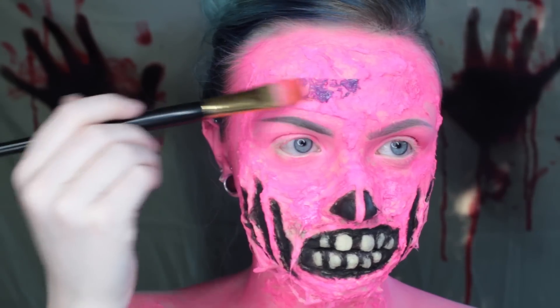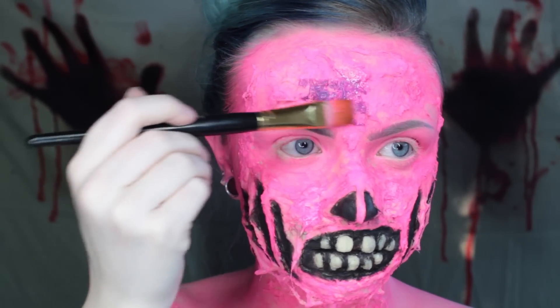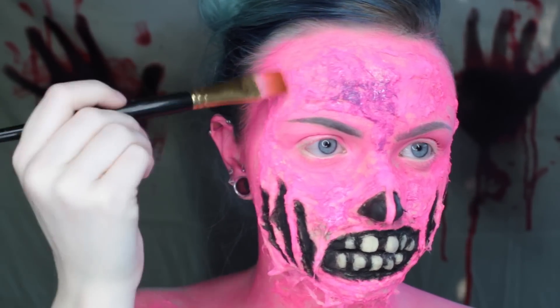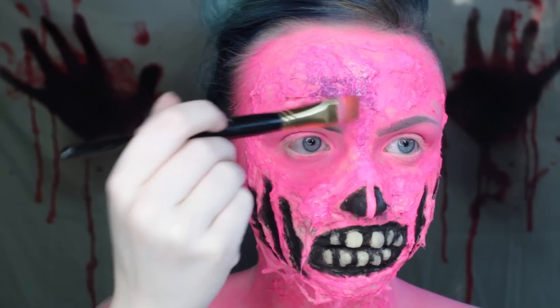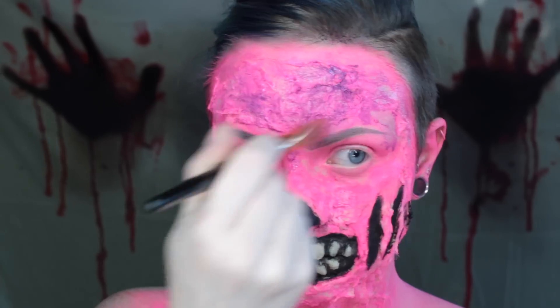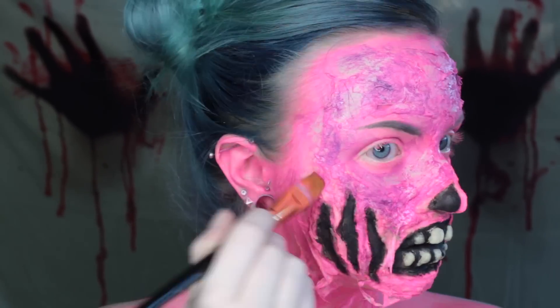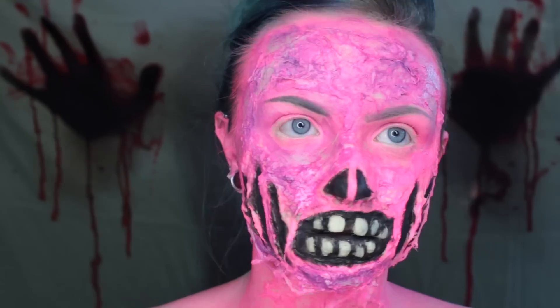To bring out the texture of the cotton and latex, I'm using a dark color — in this case purple, but if you were doing skin tones I'd use dark brown or dark red. I'm washing this color all over the cotton and latex by putting down the paint and then adding a lot of water on top so it drips and sinks into all the cracks. Do that everywhere there's pink.